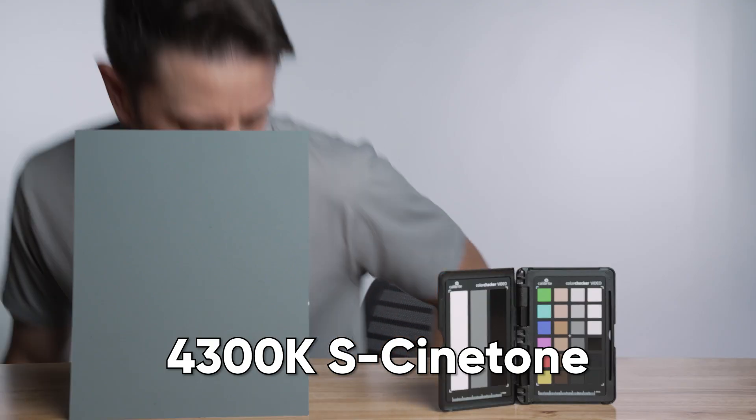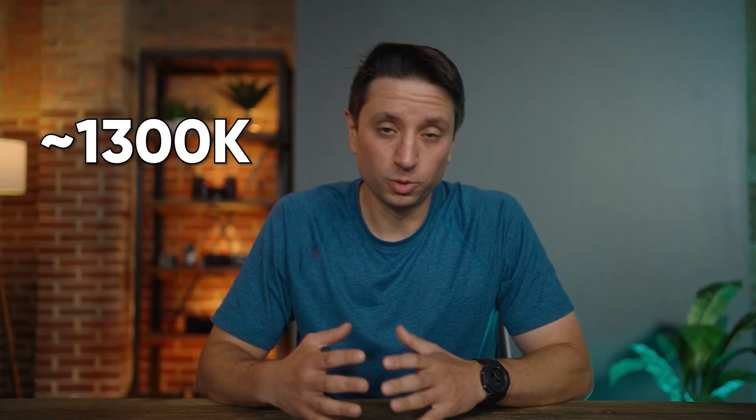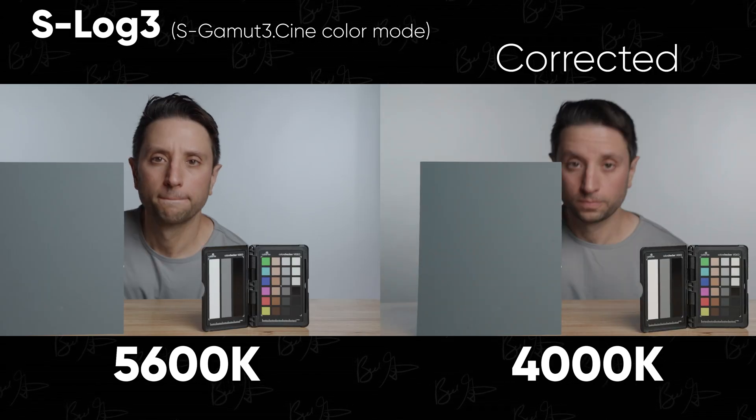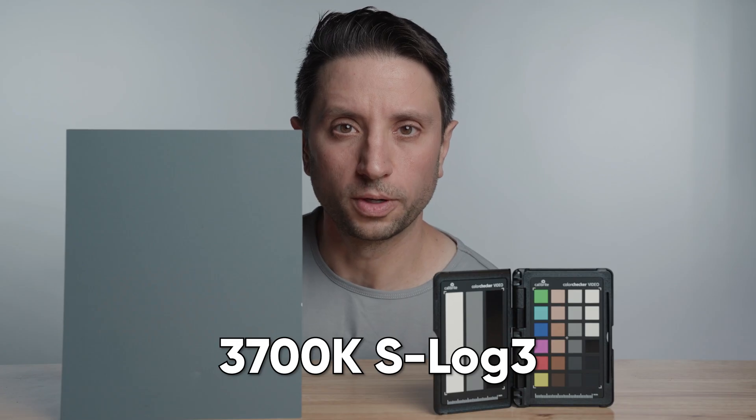I can get to around 4300 Kelvin before the S-Cinetone image becomes difficult to fix. The skin looks pretty good, but the gray doesn't look all that gray and the white looks a little bit yellow — a difference of 1300 Kelvin, which is better than 800 Kelvin in the reverse direction. Checking out the S-Log3 footage, it's easily fixable all the way until about 3700 Kelvin — close to 2000 Kelvin away from our control footage, similar to the reverse direction.